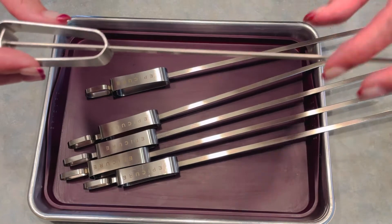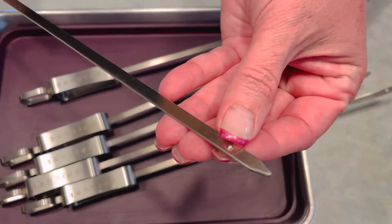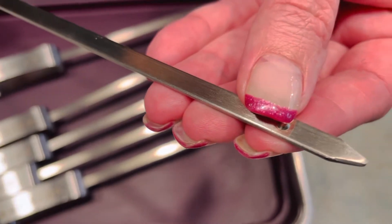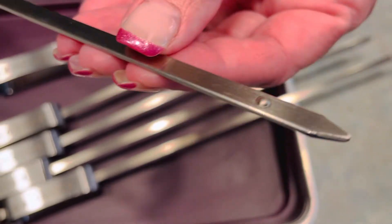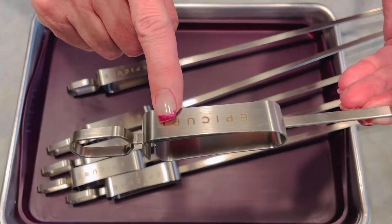When you use a flat skewer, it's going to stay exactly where you put it. It's got a nice sharp edge at the bottom so it's easy to pierce into all your meats and veggies and any protein that you're using, and this is what makes them extra special.